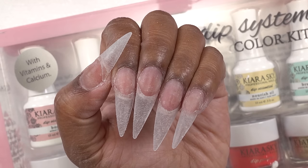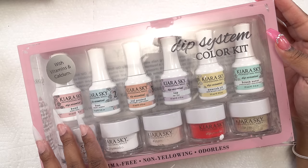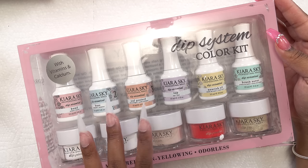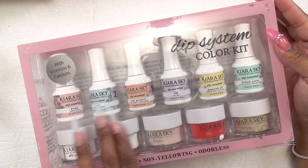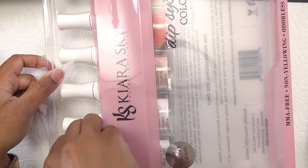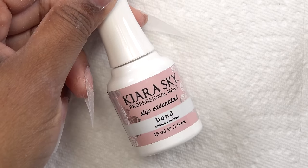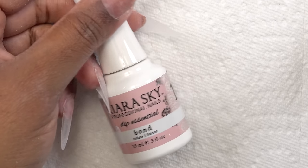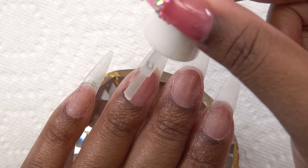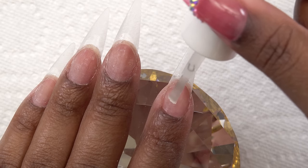So this is after getting the tips filed and prepped. I have the Kiara Sky Dip Starter Kit here and I'm going to be using steps one, two, and three from this kit. They sell them separately, but if you get the kit you have everything you need to start out. So I'm going to start with the Bond, which is step one, and apply this to all of my nails. This is a nail dehydrator — it gets rid of all the oils and prepares your nails for the dip application.